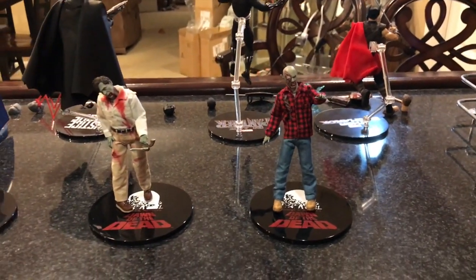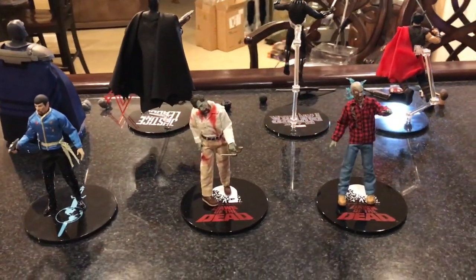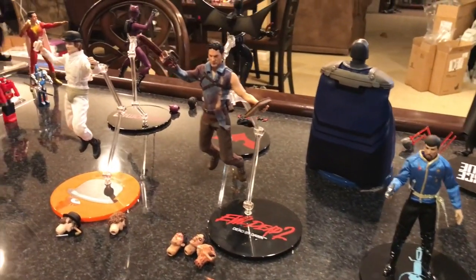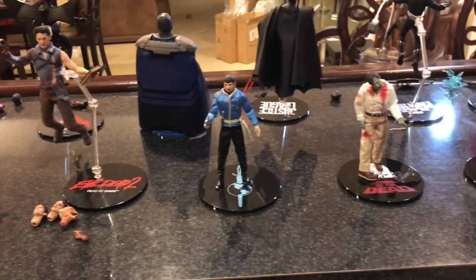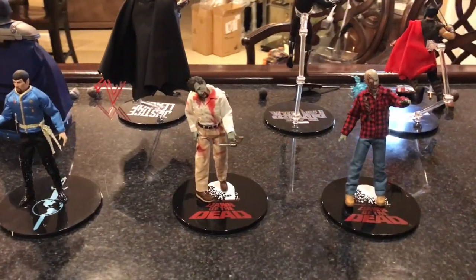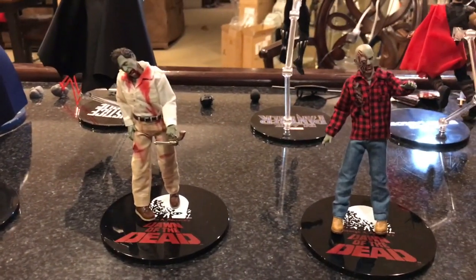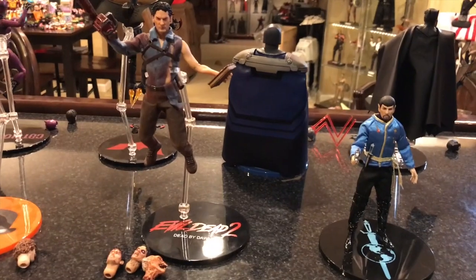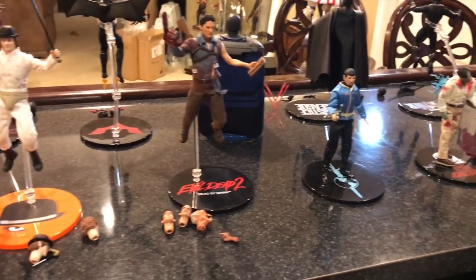There you go — there's the big Mezco haul. The Dawn of the Dead 2-pack, Spock from Mirror Mirror, Ash from Evil Dead 2, Alex DeLarge from A Clockwork Orange. I'm really going to focus on the non-superhero Mezcos going forward — I really like the random ones from different movies. Don't get me wrong, I like the superheroes, but there's something special about Dawn of the Dead, Clockwork Orange, Evil Dead 2 — the sci-fi and horror movies.